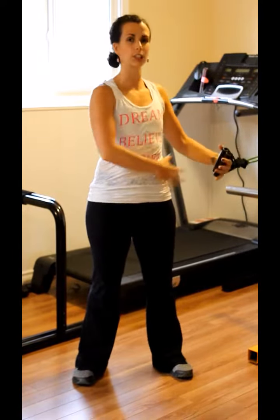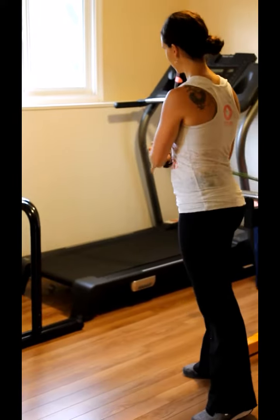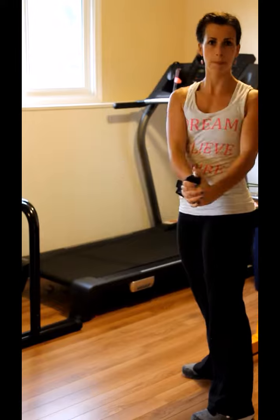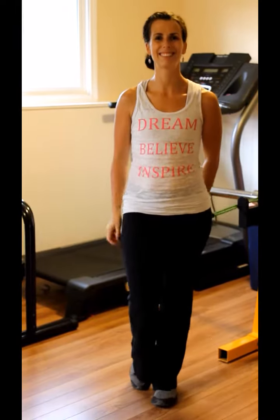We're going to rotate from one hip to another, so we've just got some tension here. We're going to pull it around to the opposite hip and you're going to slowly control that movement back. Rotate over to the opposite hip and slowly control that movement back. That will give you a nice work through the obliques, and you'll want to obviously rotate and do the opposite side — all the way over and slowly back.